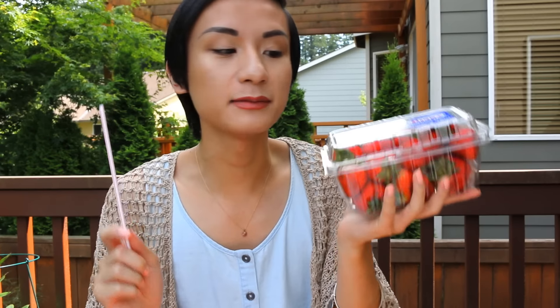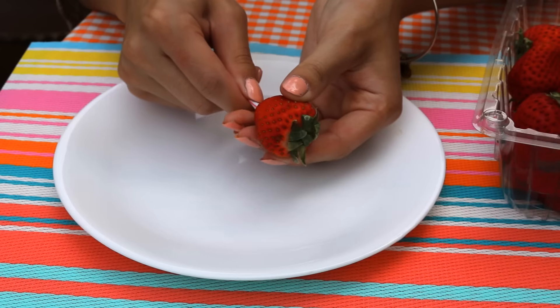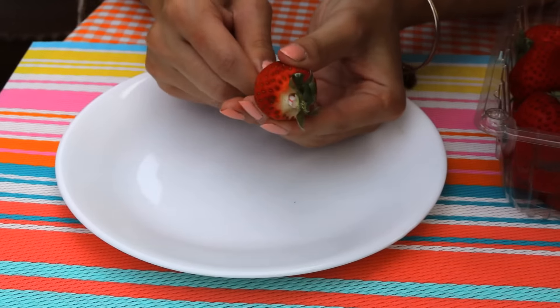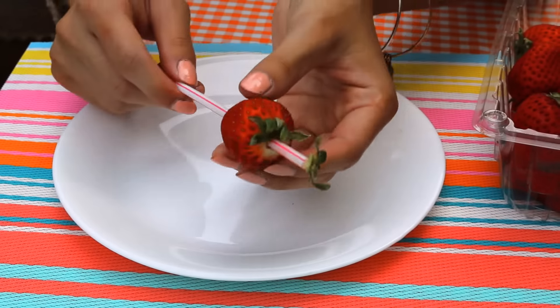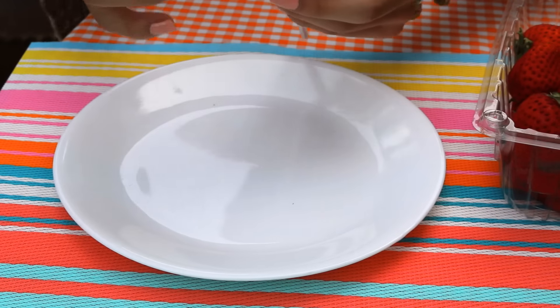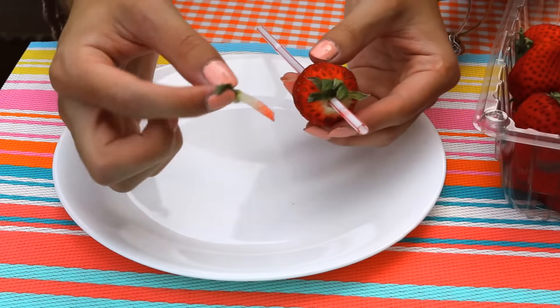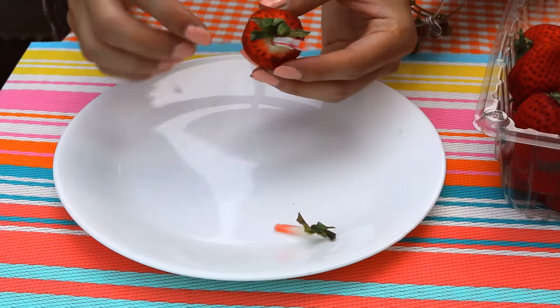Alright, so we are outside and the first life hack includes strawberries and a straw. This life hack claims that you can use a straw to get the leaves off of the strawberries, so we are going to test that and see if it works. Okay, get through — oh my gosh, I did it! I think it worked! I got it perfectly, like 100% all the way through!